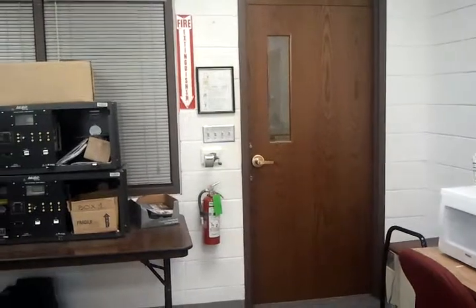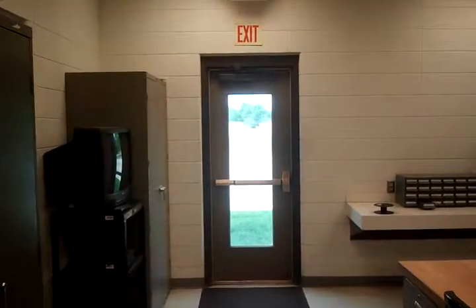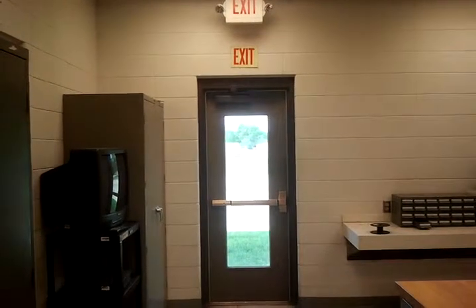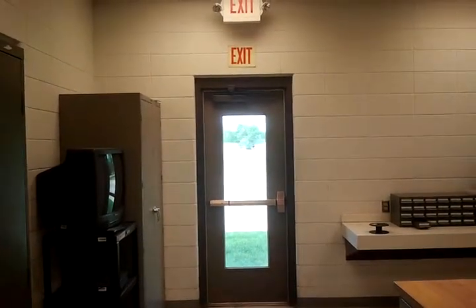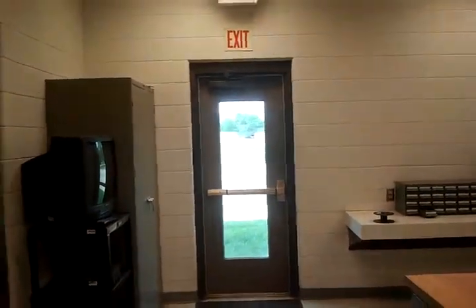All of my fire extinguishers have signs above them to make sure they can be seen. Back here in the back of the classroom is the exit to the outside — I have three different exits. This is one of them; the other two are the next classroom over and my MECLAB, which you'll look at in just a minute.